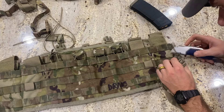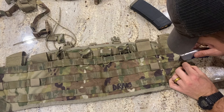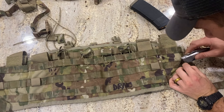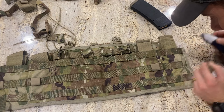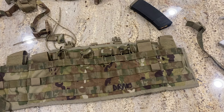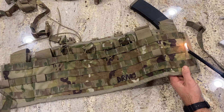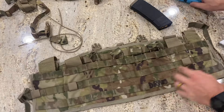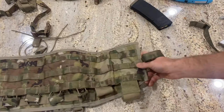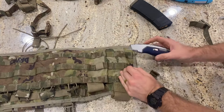Next, we need to cut these side straps off. If you're in the military with issued gear and don't want to damage it, you could tuck the straps in behind the pouches on the front. But since this isn't issued gear, I'm cutting the straps all the way off — I don't see myself ever needing them. Take your razor or scissors, cut them off, and burn the edges to mat down the nylon. Do the same thing on the other side: cut close to the thread line and burn the edges smooth.